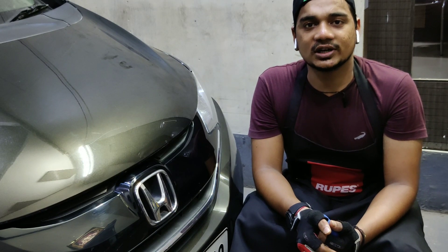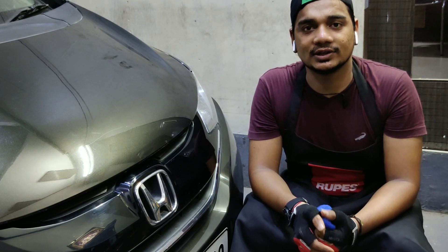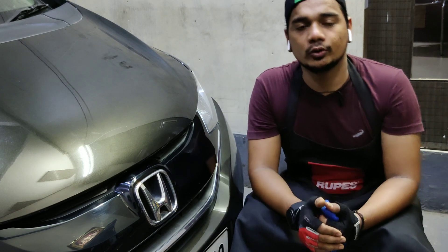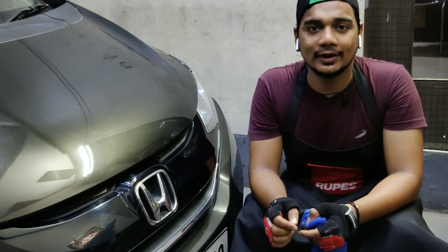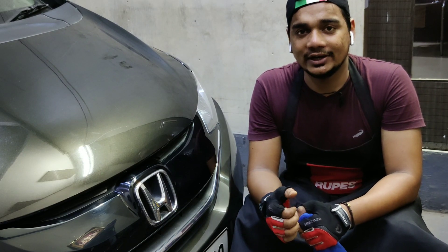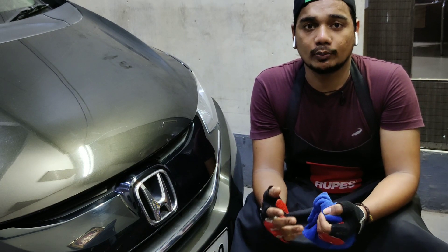Hi! Welcome to my new YouTube channel VDetails. I'm Vikash and this channel is all about auto detailing — enhancing and preserving the beauty of your vehicle. I have been practicing auto detailing for more than three years now, so I decided to create this channel where I will be doing detailing vlogs about how I detail my incoming cars and bikes, what products and equipment I use, what techniques I follow, and a lot more.